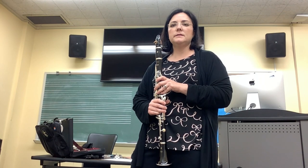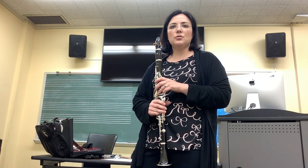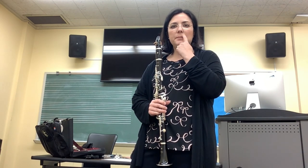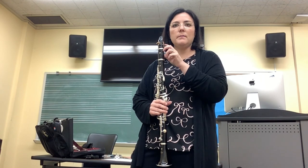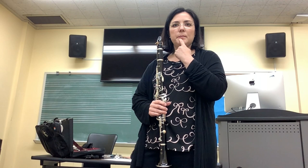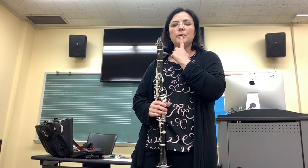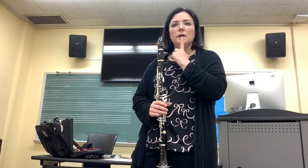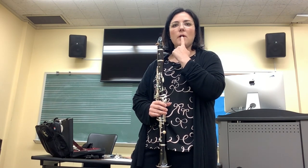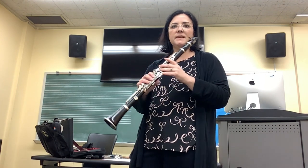Now we're constantly thinking about our embouchure. Embouchure is the muscles that we're using to control the lips around our mouthpiece, our circular O shape, like a drawstring bag. And we're keeping our chin flat and pulled down. And our bottom lip is over our bottom teeth. The next note is an E - our thumb and our first finger.